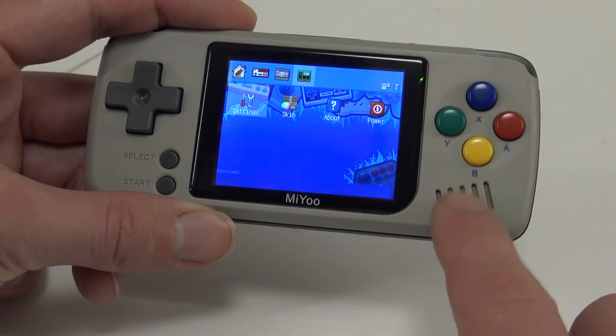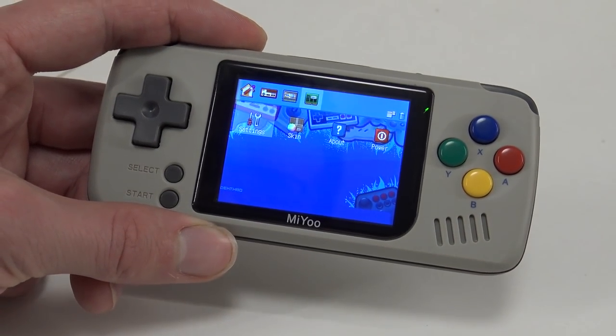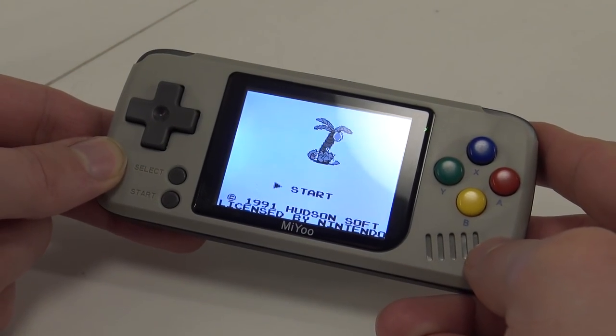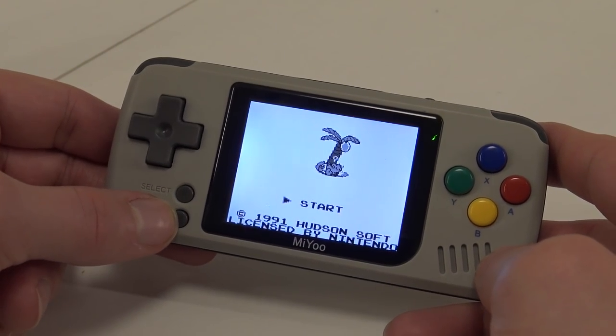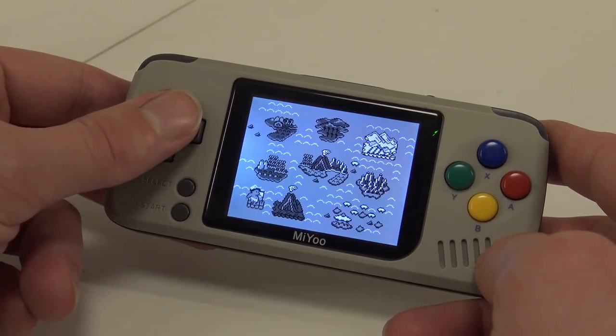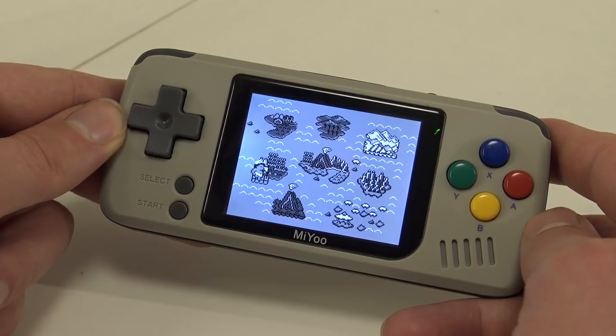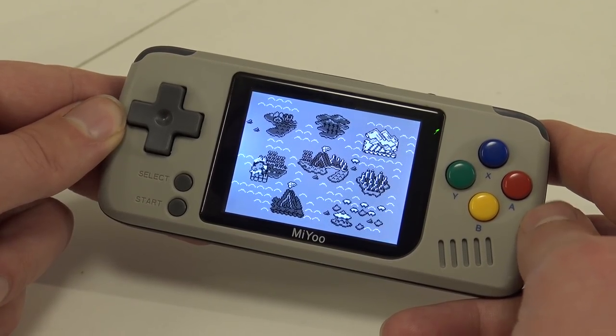I'm very curious about this little mono speaker — is it loud or is it the same as the Pocket Go? The first game we're going to try is Adventure Island on the Game Boy. Doesn't sound bad at all.